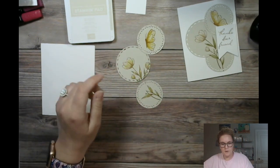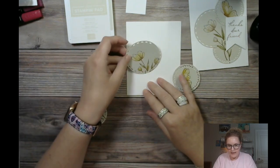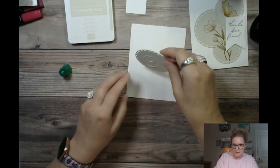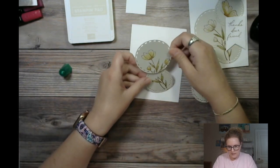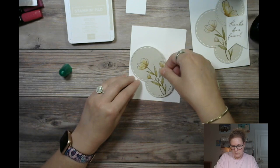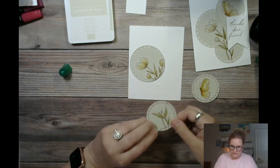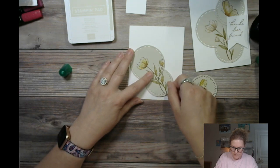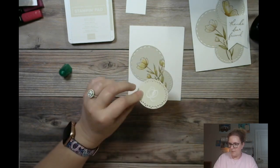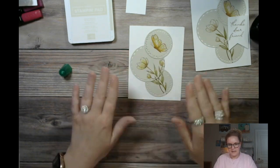Now we're going to take our thick Basic White card base, lay it back out, and glue this down using liquid adhesive, making sure I match these guys up the way we stamped them. It really does stay true to the name of the set. It's so simple — that's the beauty of all of this, it's super super easy.